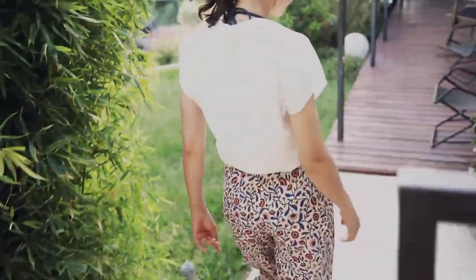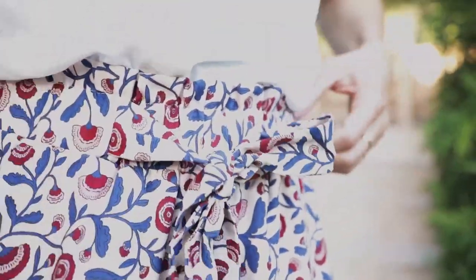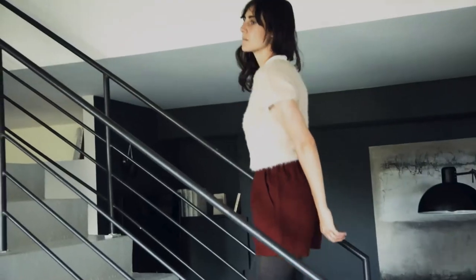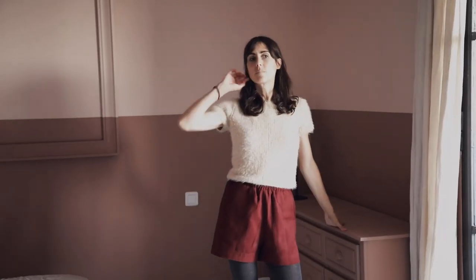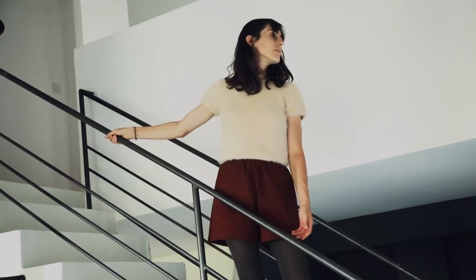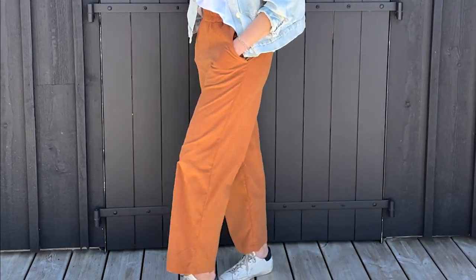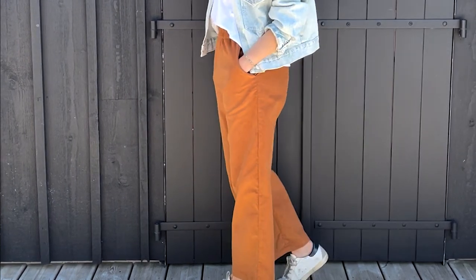Hello and welcome to this video in which we will sew together the Singapore pattern. This is our first pair of women's trousers, and we wanted it to be practical and stylish for everyday life. It can be worn all year round no matter what shape you choose: straight trousers, wide leg trousers, or shorts. With this pattern you can achieve very different looks, and it sews so quickly that it would be a shame to miss it. In the workshop we all adopted it and it could become our favourite pattern. We'll start by going through the different options available together.